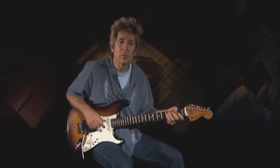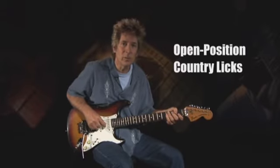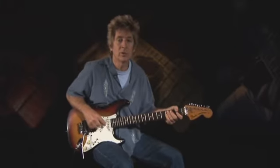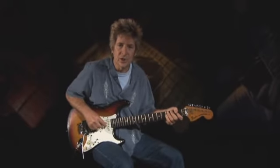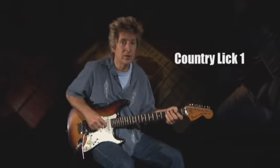Next, we're going to take a look at some open position country licks. Hot country guitar was born when fret burners like Jimmy Bryant, Joe Maphis, and even Chet Atkins took to playing fiddle tunes on the guitar, mostly in open position. A good number of country licks are played in the keys of G, C, and A, as those are the most popular country keys. Our first lick is a descending gem culled from the blues/mixolydian hybrid scale.